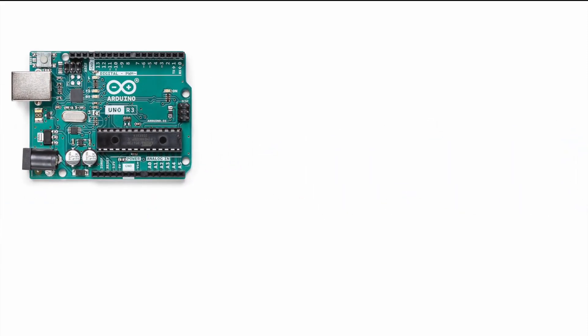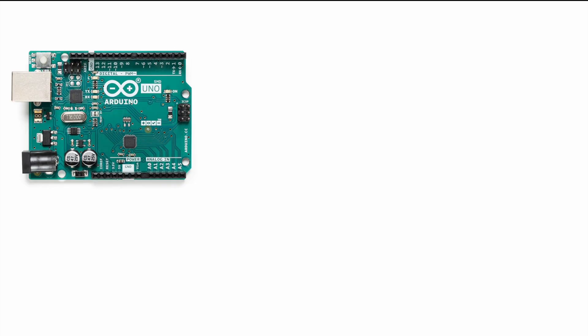To talk about the new Arduino R4 we have to take the Arduino R3 into perspective. I like to talk about the Arduino Uno R3 SMD version since all the new Arduino boards are also SMD versions.